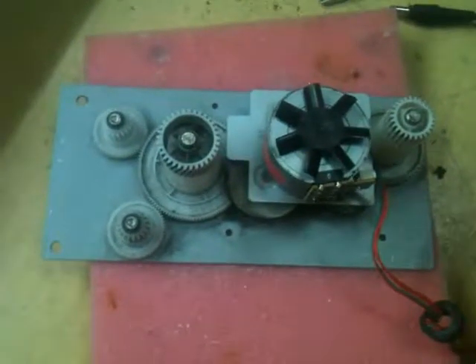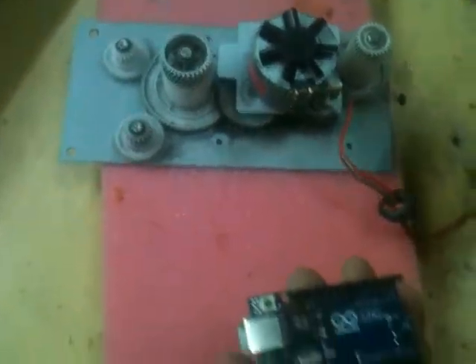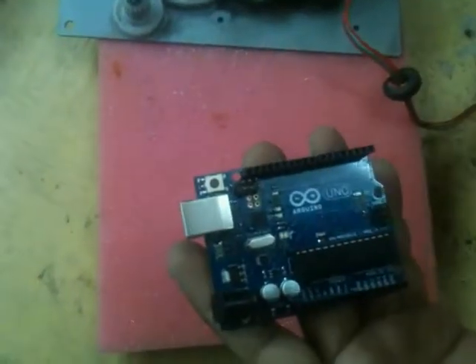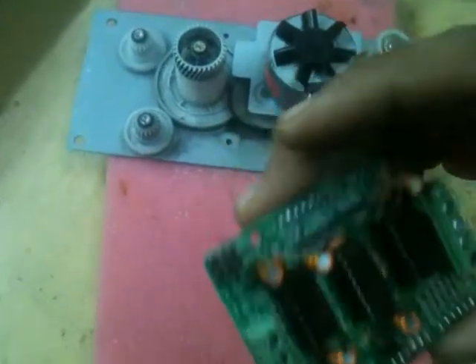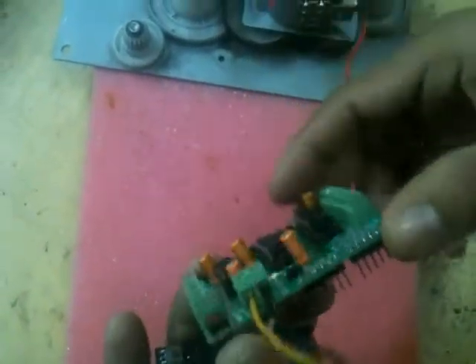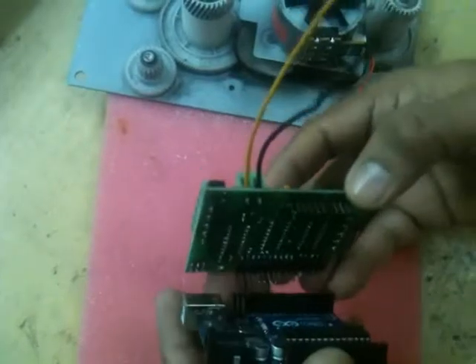How to run a stepper motor with Arduino. Components include the Arduino, base, drive, and fix.